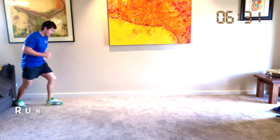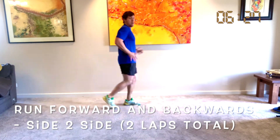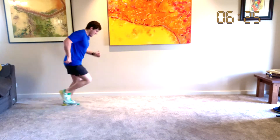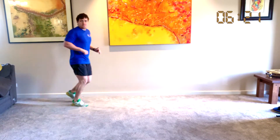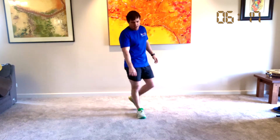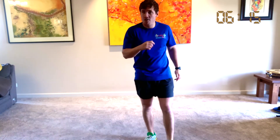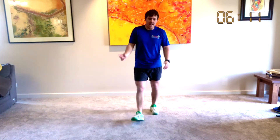Forward and back, let's go: forwards, backwards, forwards, backwards and forwards. Woo! Give yourselves a great big clap out there. Hope you're having fun. Remember, if you need a drink of water, grab a drink and then join us again.